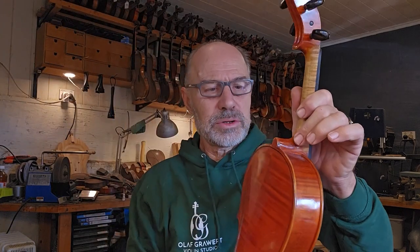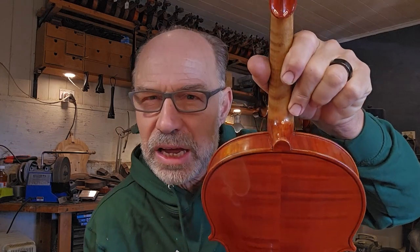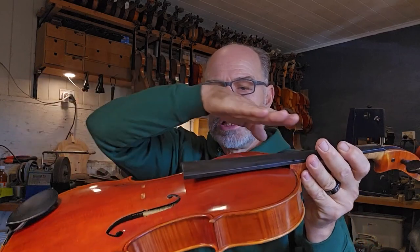The other instrument I'm doing is just a little bit of retouching on this viola where I've adjusted the neck height, and I've got some finishing touches to do. So it's going to be an exciting day — I'm really looking forward to it. Let's get into it.